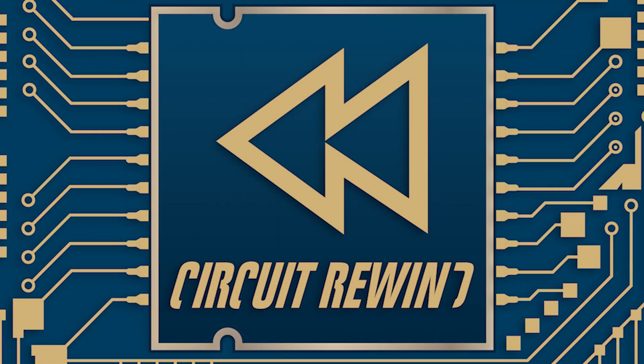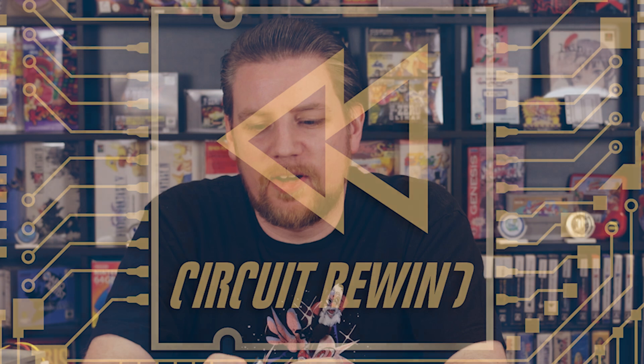Hey there, Vince here, and welcome to Circuit Rewind. This time I actually hit the record button so I'm not wasting another 20 minutes of my time. So what I got for you today is this little PWM fan controller that I put together — a real simple design. Let's go over what this is, why it exists, and the reason that I put it together.